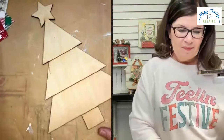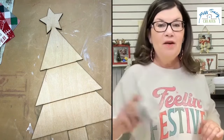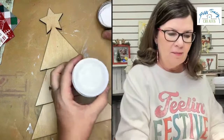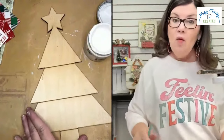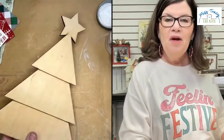I'm going to scoot the napkins out of the way for a moment and we're going to start by painting. We only need white paint today — just white. I'm using Simplicity from Country Chic Paints, but you could use whatever white you want. If you want your tree to look a little more vintage, you could go more cream.